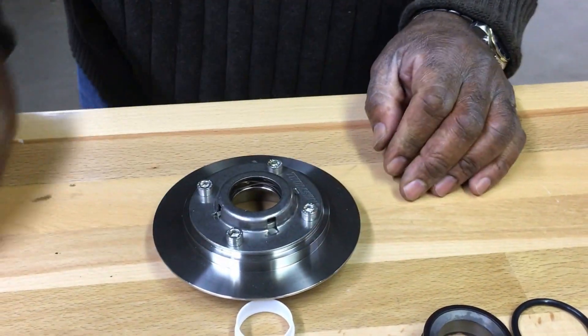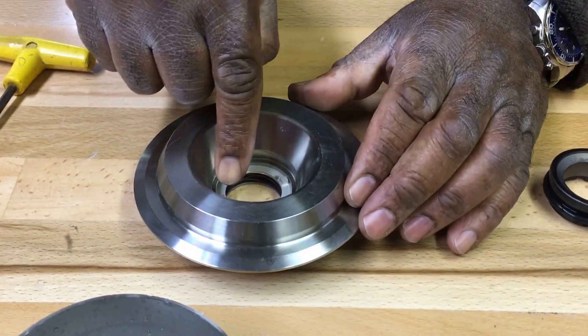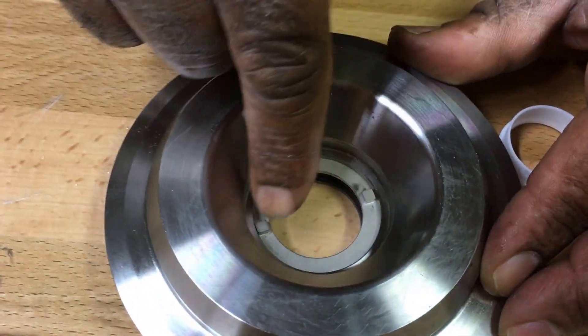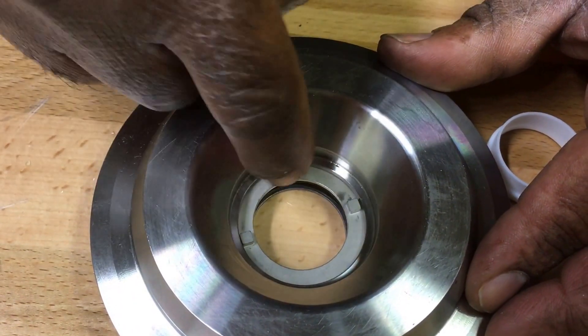Secure the cap and the backplate. Flip the backplate over and note that the two tabs on the pusher are exposed and the pusher is right up against the backplate.